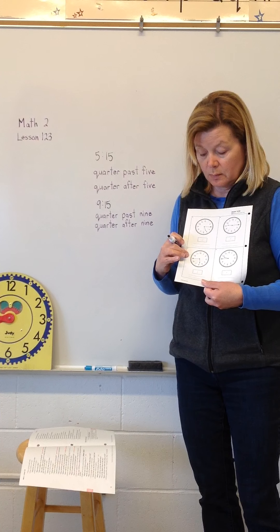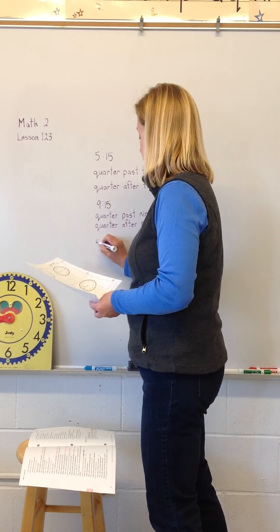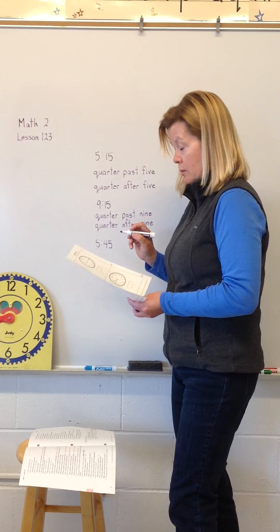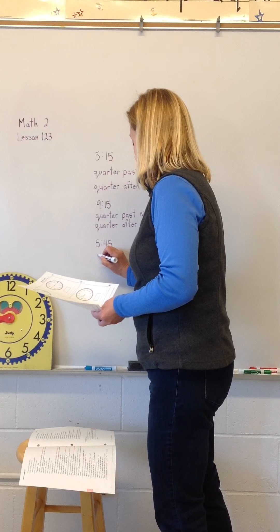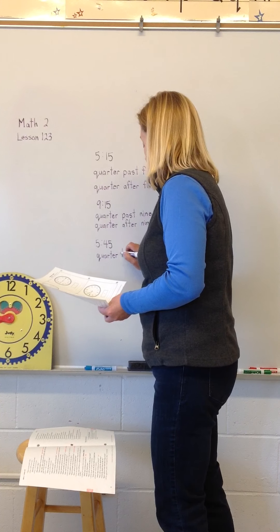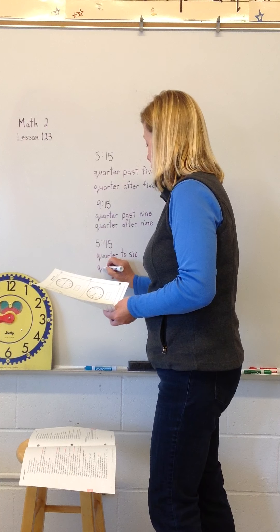Box seven — what digital time are you going to write? I hope that you're writing five forty-five, because remember it's not six o'clock yet — look at where the hour hand is. After five forty-five we have two lines to fill in: we're going to write quarter to six and quarter of six.